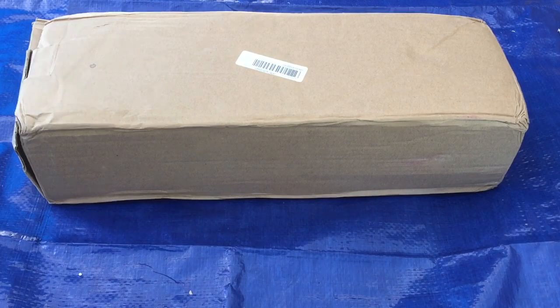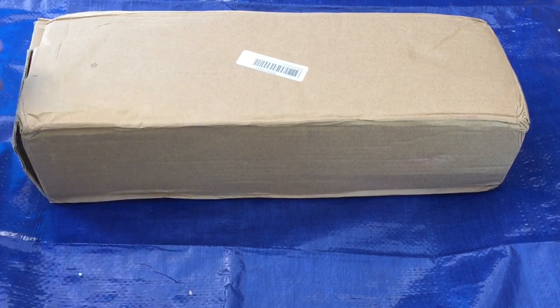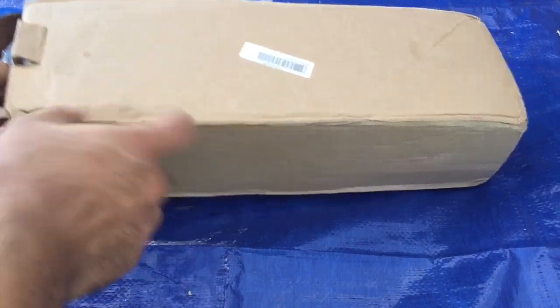This is another Chinese part from eBay — it's an exhaust that I bought. As you can see, this one took like 15 days to get here.